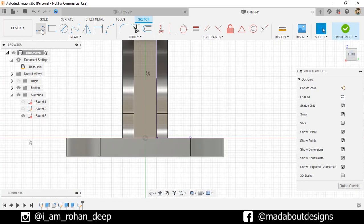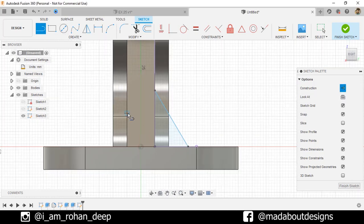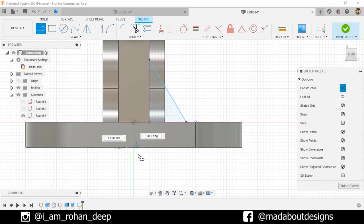Now go to the Straight Line command. Select the first point on this edge and the second point on this. Turn on the Construction feature and draw a vertical line from this origin point as follows, giving any length.